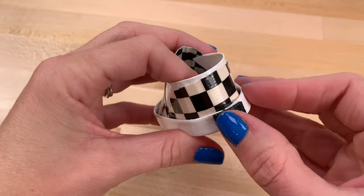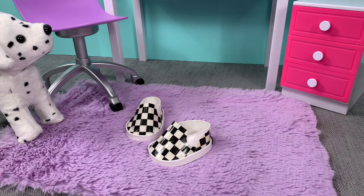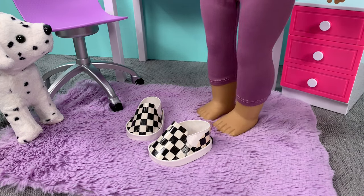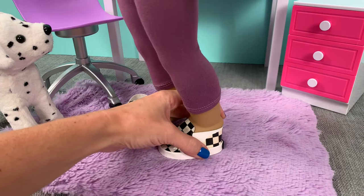Now repeat this entire process, but make sure to flip the insole and the sole of the shoe so you don't end up with two of the same foot. Now for the moment of truth.